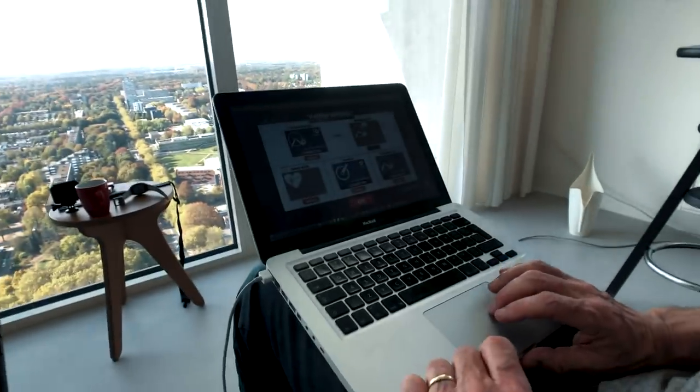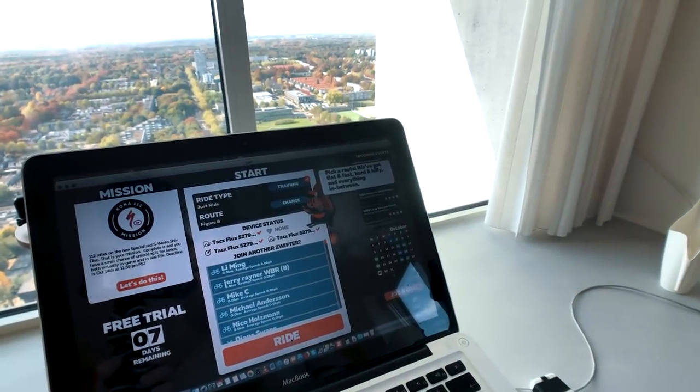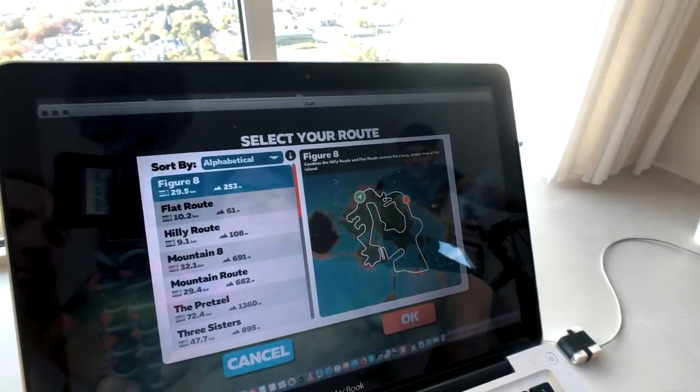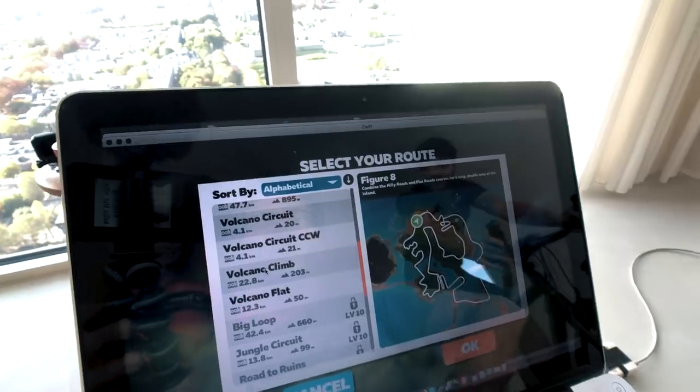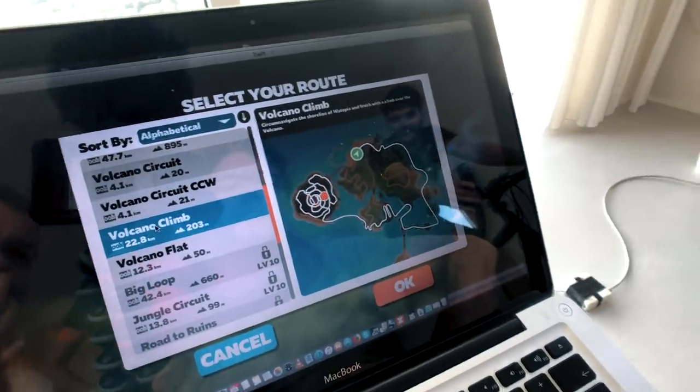Pick a route — we've got flat and fast, hard and hilly, and everything in between: flat, hilly, mountain. Let's look at the volcano climb. Hit okay and that's where you're going to ride. I suggest you hit ride and then get on the bike.